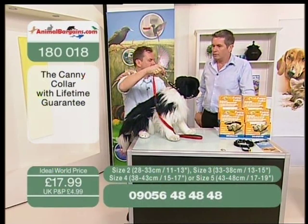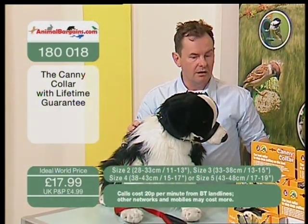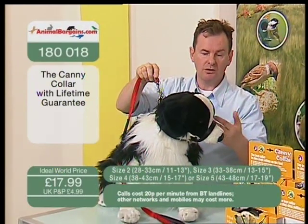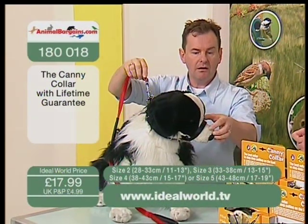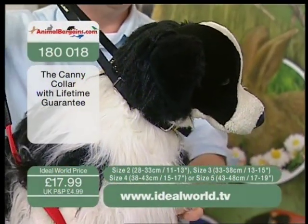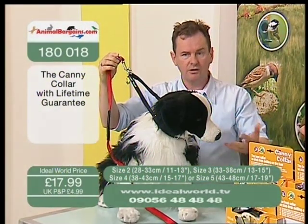Most people generally just leave it on like this because it's loose — the dog is comfortable, walking by your side. Some people will say they'd like to train him to walk on a regular collar and lead. So I suggest walking like this for a week, then slip that off — you're now on a regular collar and lead. If he's walking well, great, you're making progress.